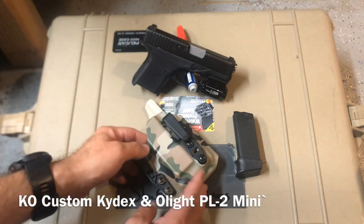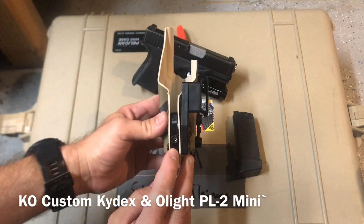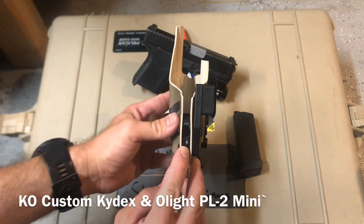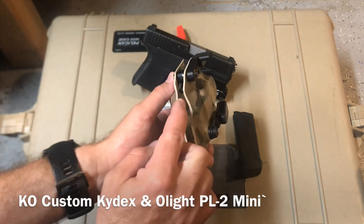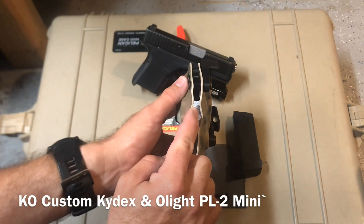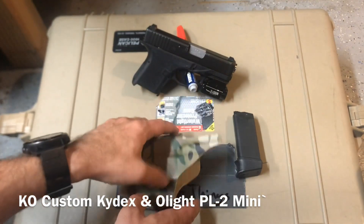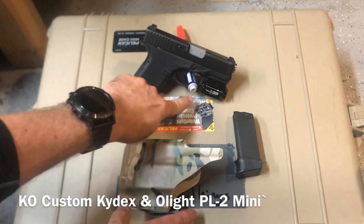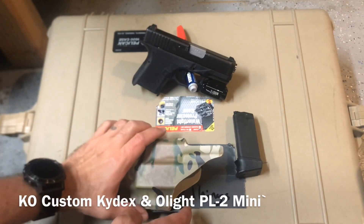A couple things of note here — I've never seen this done before, I'm sure it has been. They're using this tensioning device: there's an allen screw in there, and it raises this little leg to give more pressure on either the bottom of the flashlight or the trigger guard, depending on your pistol. In my case, it happens to be on the bottom of the flashlight.